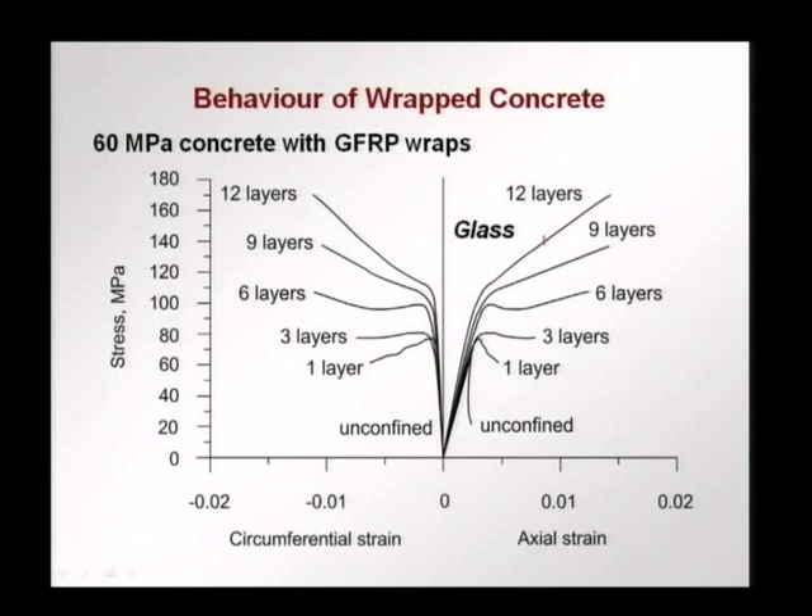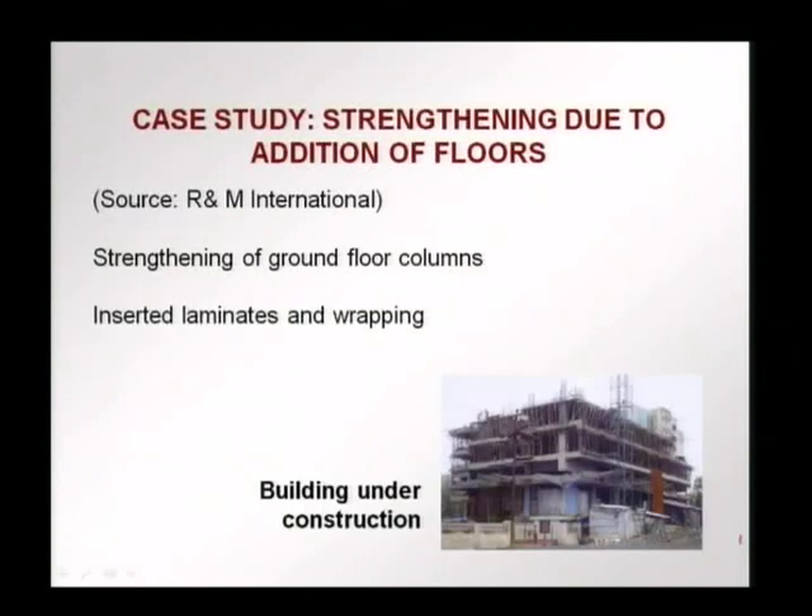These data from tests showed that when you wrap a concrete element with glass or carbon fibers, you increase the load carrying capacity. This is brought about because of the confinement that the wrap offers. As the concrete expands due to uniaxial compressive stress, the fibers prevent it or tend to prevent it, and therefore a confinement results and you have a higher load carrying capacity. We discussed two types of application of FRP: cut-ins or near surface mounted laminates, and wrapping.